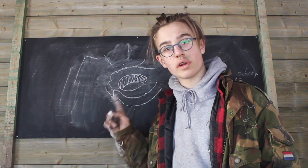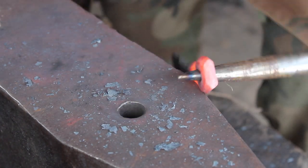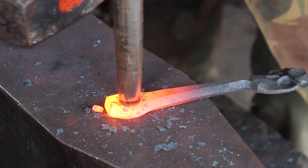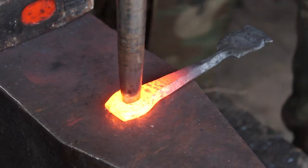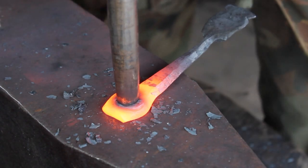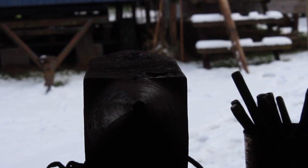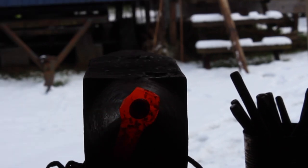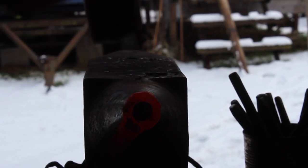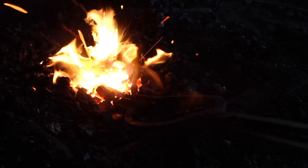After punching the hole, we can use a drift to drift it open so that it will fit on the end of the horn of our anvil. When the hole is big enough to fit on the horn of the anvil, we can use the hammer to stretch it out. Using a ball punch, we turn this ring into a bottle opener by forging a little sharp piece on the beginning of the ring.